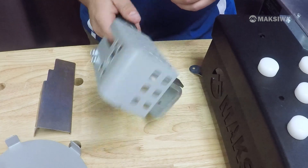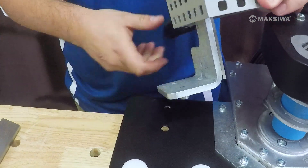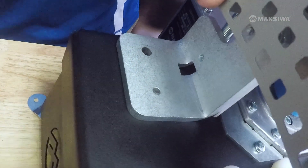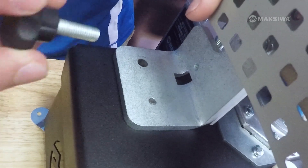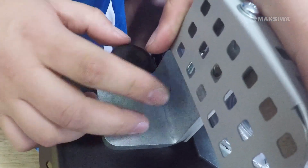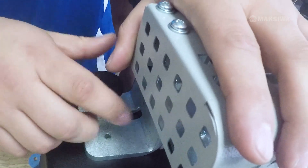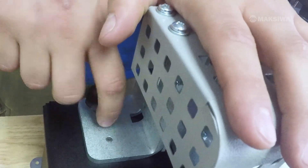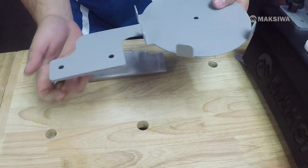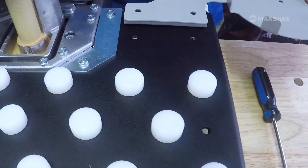Next, install the cutting knife. Align the allen bolt with the big hole on the table, push down, and use the knob that is the longest and thickest — mount it on there and tighten until it's secure. Then take the tape support and use the two longer knobs to install it on the left side of the machine, and tighten.